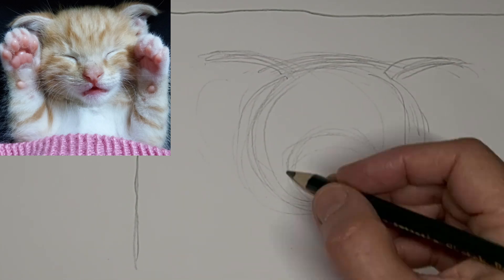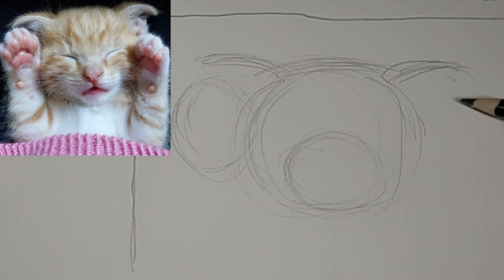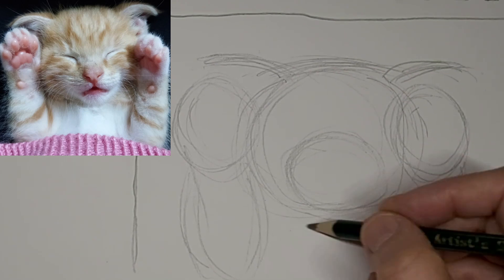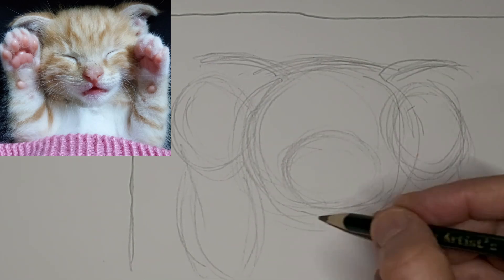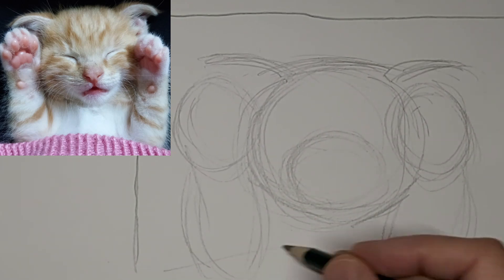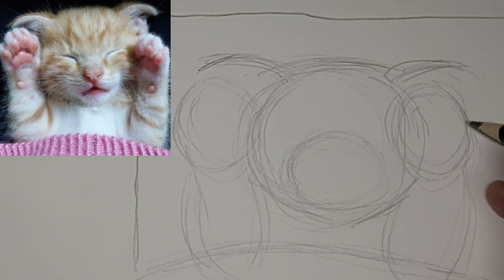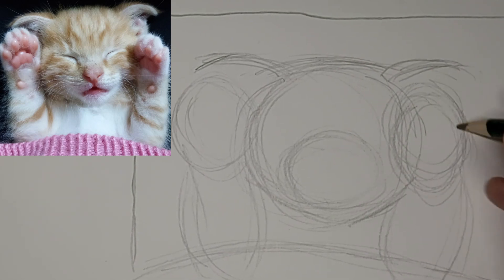And I could not resist this cute little sleepy kitten showing off toe beans. So we're just getting the general shapes in now, and the kitty's sleeping under a pink blanket. Isn't that just fitting with pink toe beans?